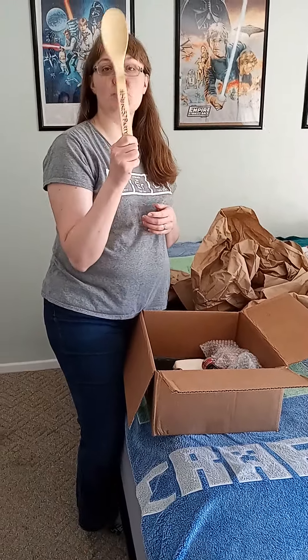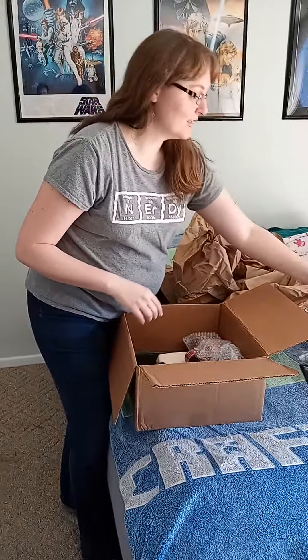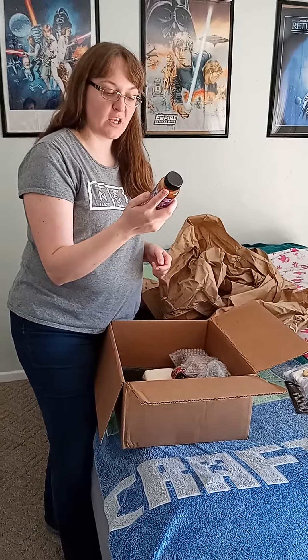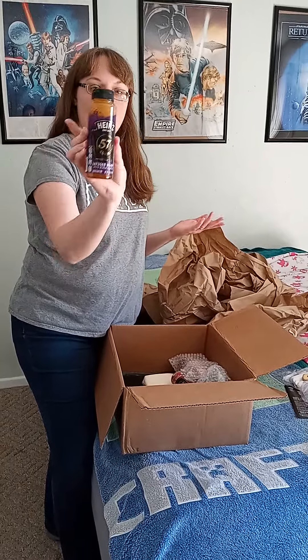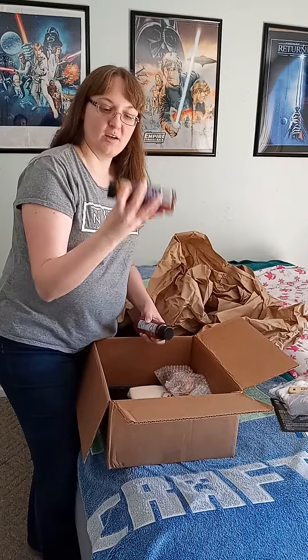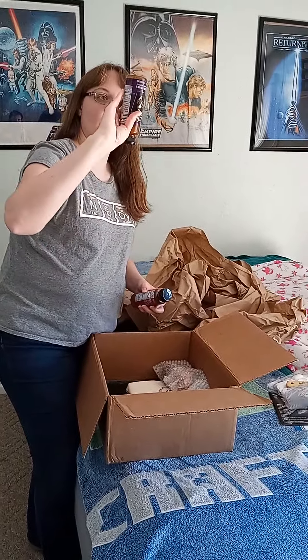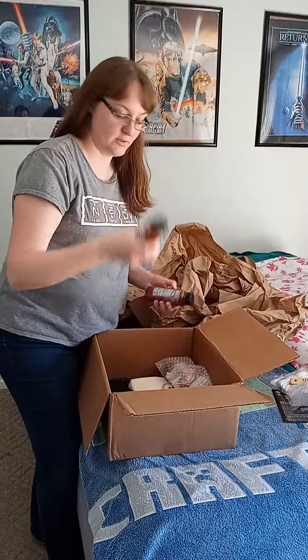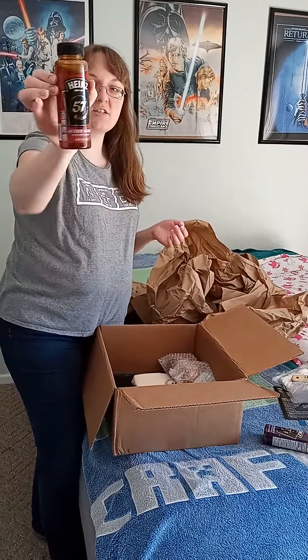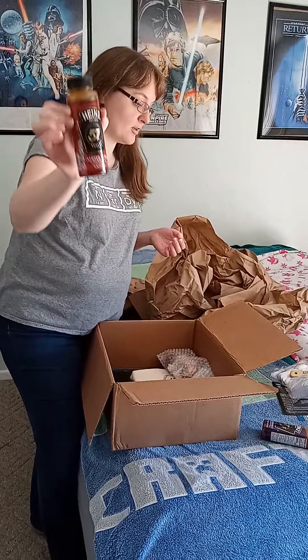Ooh, wooden spoon — back in my days, what your mama got you with. Alright, so Heinz 57 spoon. And then first we have the infused honey with black truffle, which I had to look up what a truffle was because that was never on the menu when I was growing up. Then infused honey with hot chili — I think I'm gonna cook with this one first.